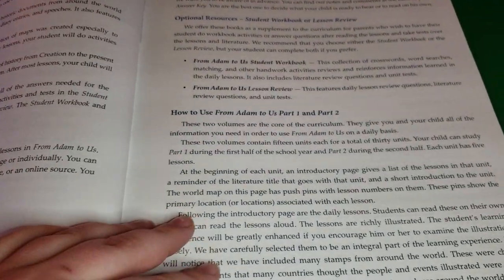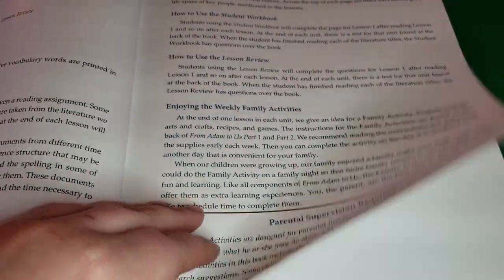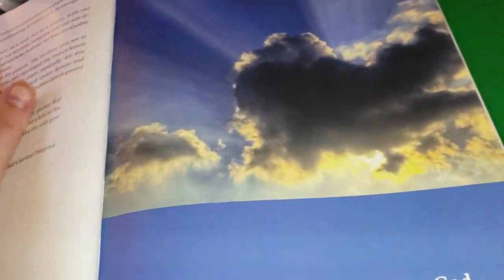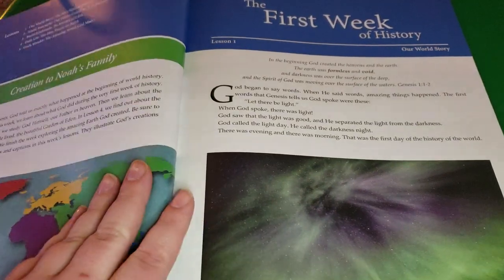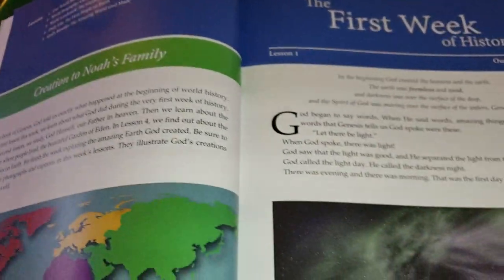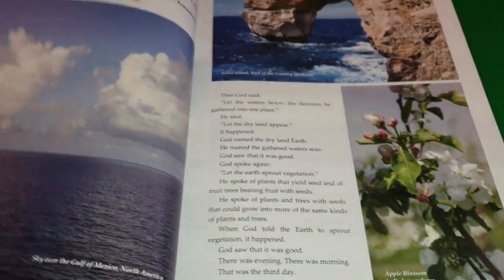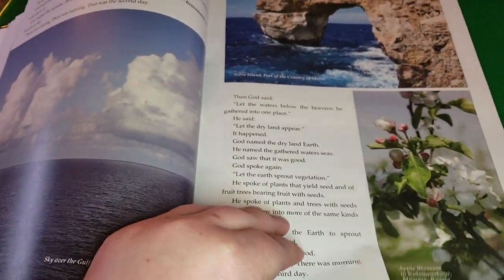We are really loving this program. My son is learning so much from it and the reading and everything that comes with it is just very enjoyable. You can go on their website and see some samples, but I just want to show you how beautiful this book is and all the illustrations. We really love it.